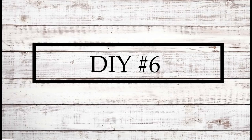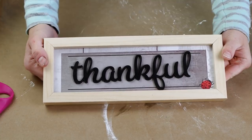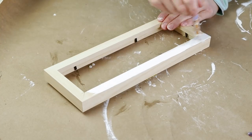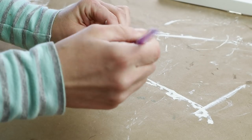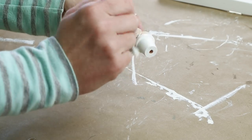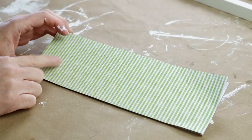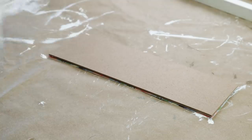And now for DIY number six — I'm using a framed thankful sign from Dollar Tree. I started by removing the cardboard with the thankful word on it from the frame, then painted the frame with my Waverly chalk paint in the color plaster with one coat. I set that aside to dry and I'm also using four little mini unfinished wood flower pots from Hobby Lobby, painting those with that same Waverly plaster color.